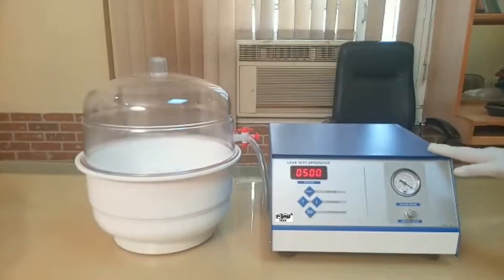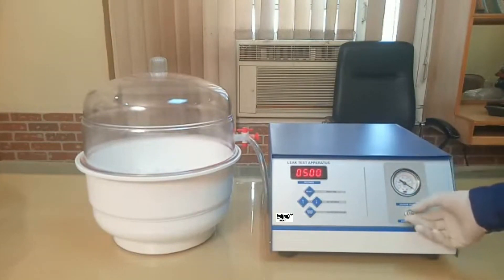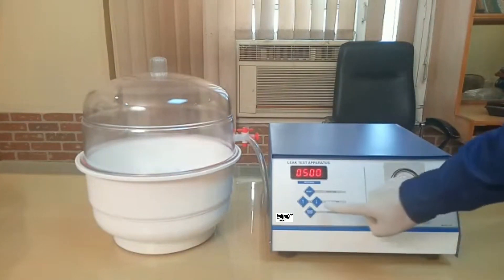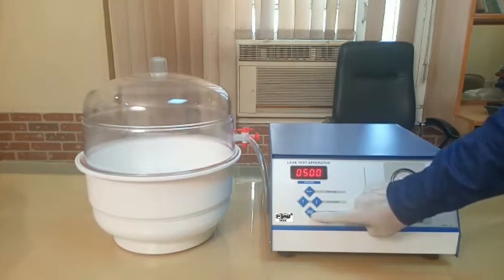This is our leak disk apparatus with digital pressure gauge as well as a manual control valve, for controlling your vacuum, along with a LED display with these four microprocessor keys — up and down for setting your seconds or time, another key for reset value to reset the instrument, and another key for start and stop, both functioning on the same key.